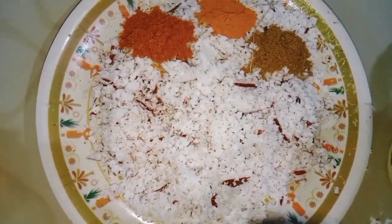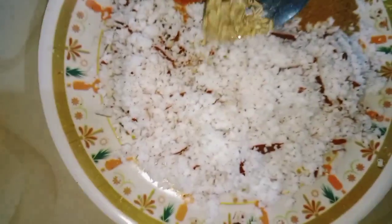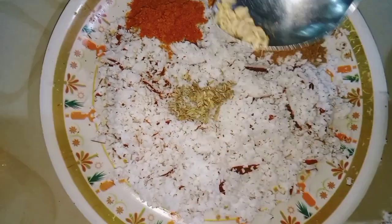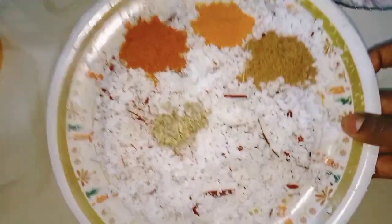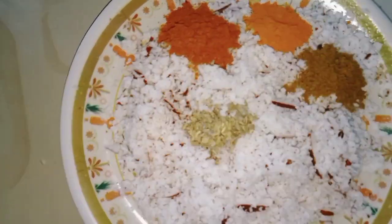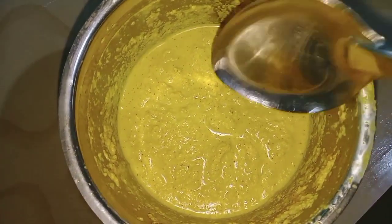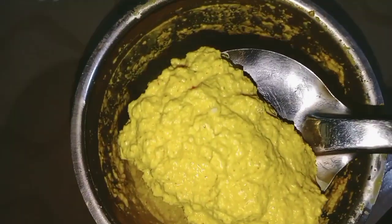I will add a cup of salt. I will try to make the sauce and mix it up.